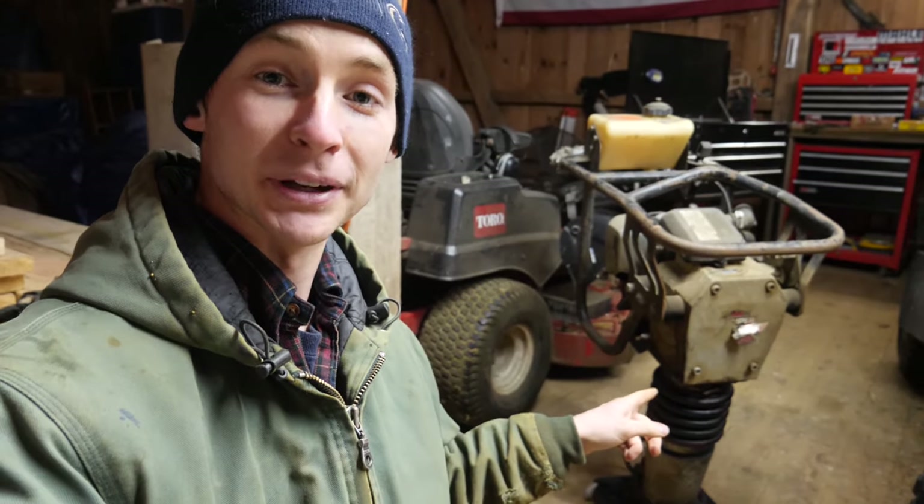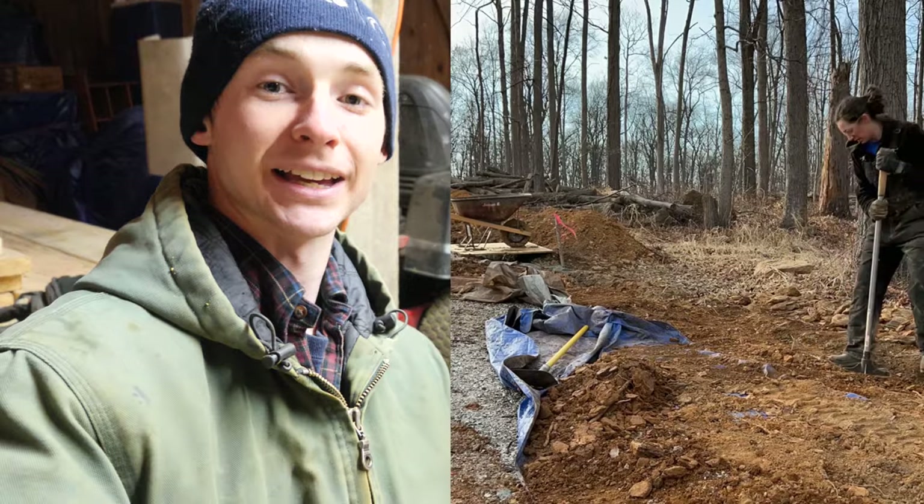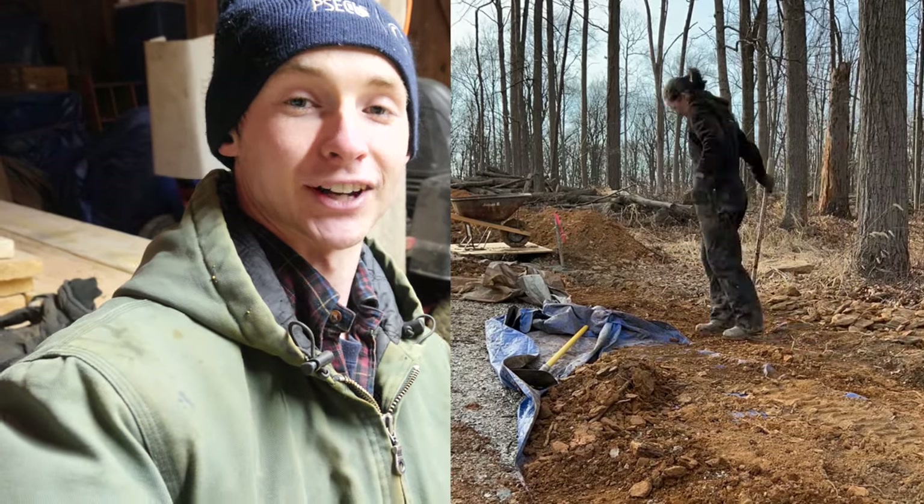Welcome back. This week is going to be a bit of a fixing video. Last Friday we picked up a jumping jack tamper in order to save our backs from the immense amount of tamping and compacting we're doing when backfilling our electric trench.